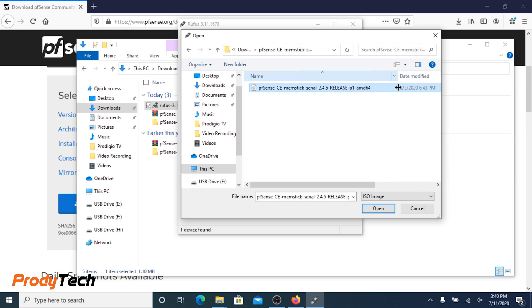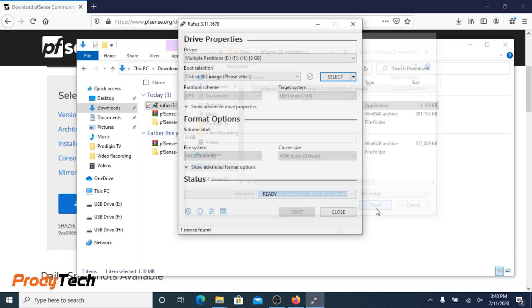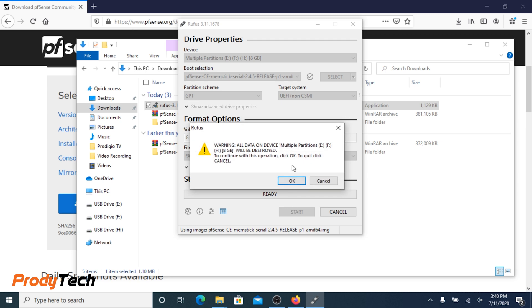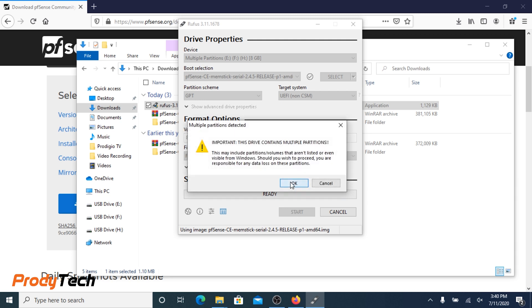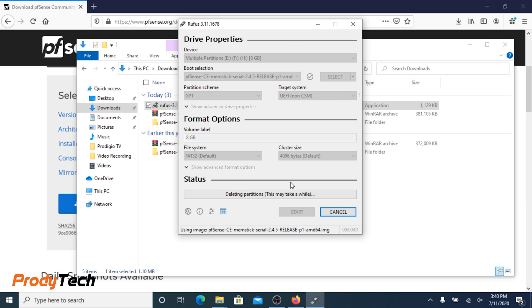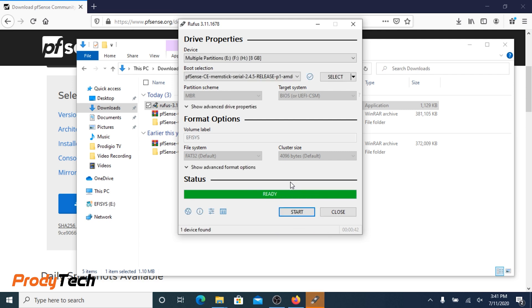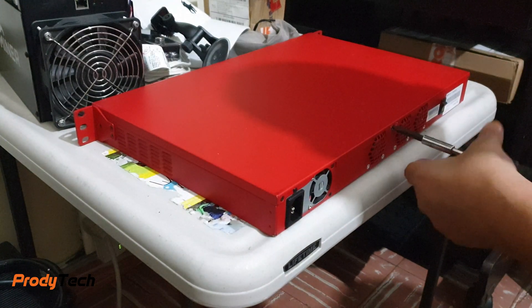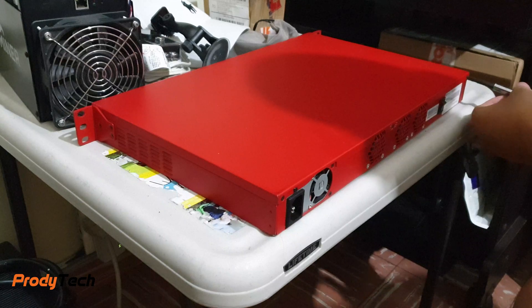We press OK on all warnings and the process will start creating the bootable CF memory card. Now we can open the appliance by removing all the screws.